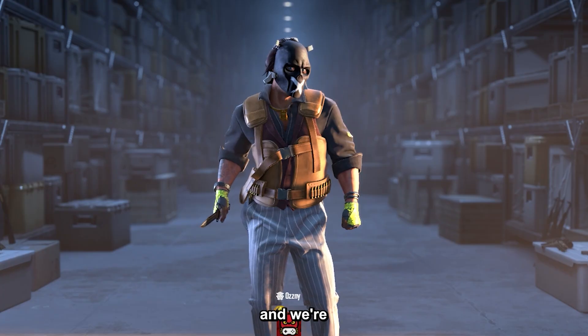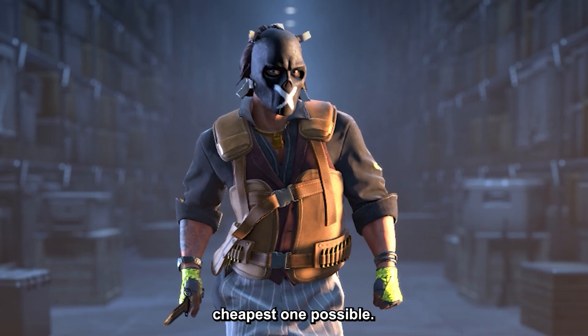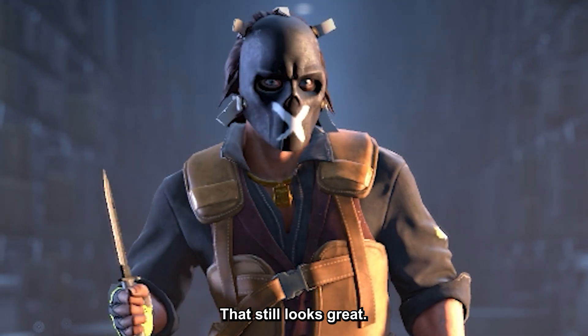Black and white CS2 loadout, and we're going for the absolute cheapest one possible that still looks great.